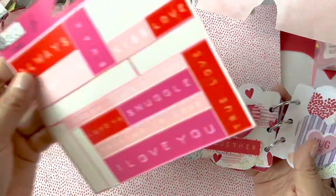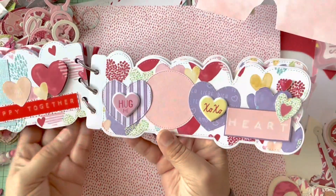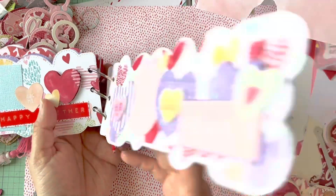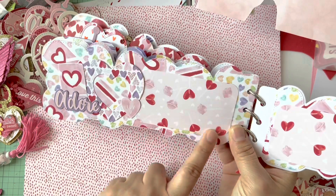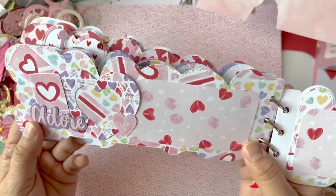Some stickers I've had are Pebbles brand — I got them a long time ago when I worked at a scrapbook store. I made another layout with more fussy cutting and added more conversation heart stickers. Then another page with a cute cut-out for pictures — I love that paper, it has little lollipops on it, so cute.